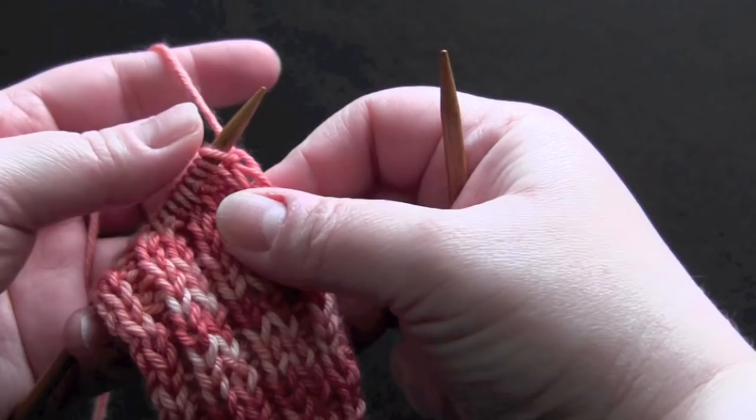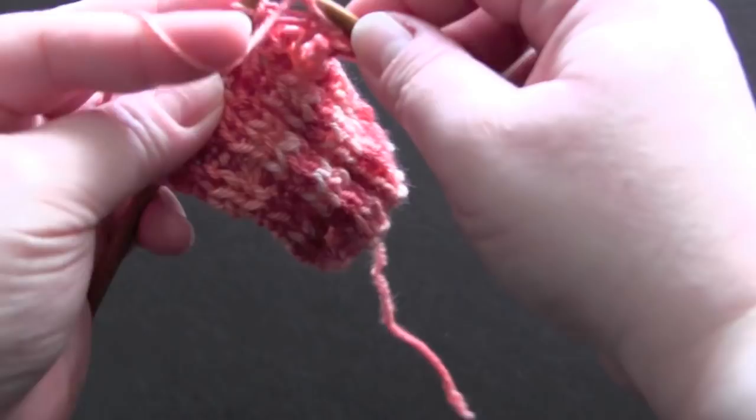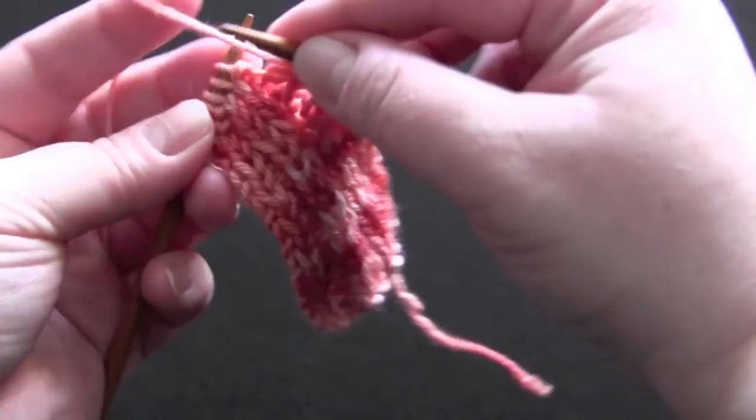For row one, knit the first two stitches, and then the repeat is: purl two, knit two, purl two, and knit two.